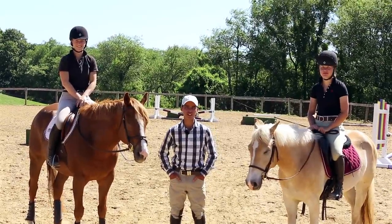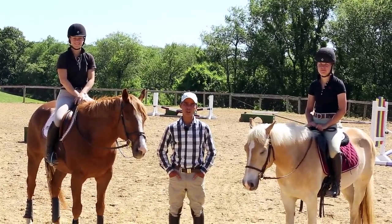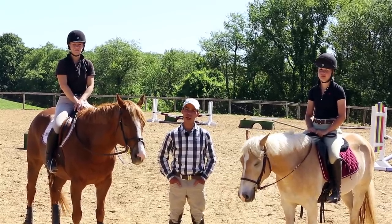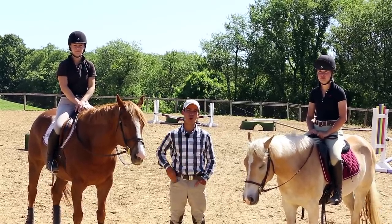G'day! Welcome to Aventured. On today's episode we're going to discuss how to get your horse more forward and why it's so important and can help you with some of your more common problems.